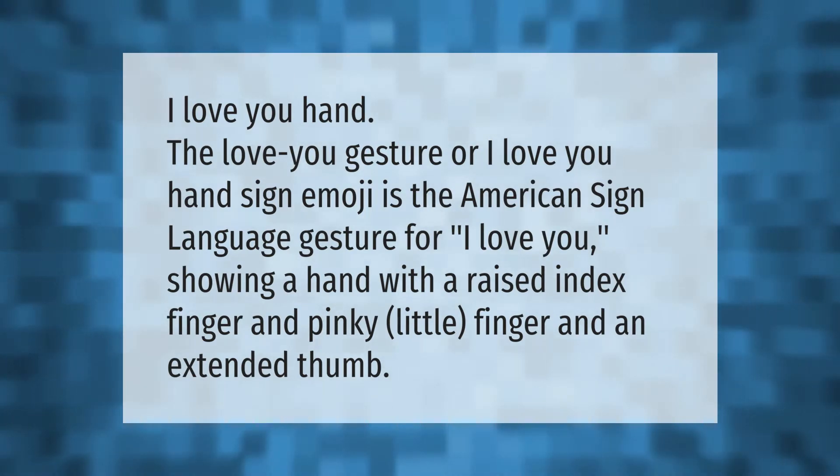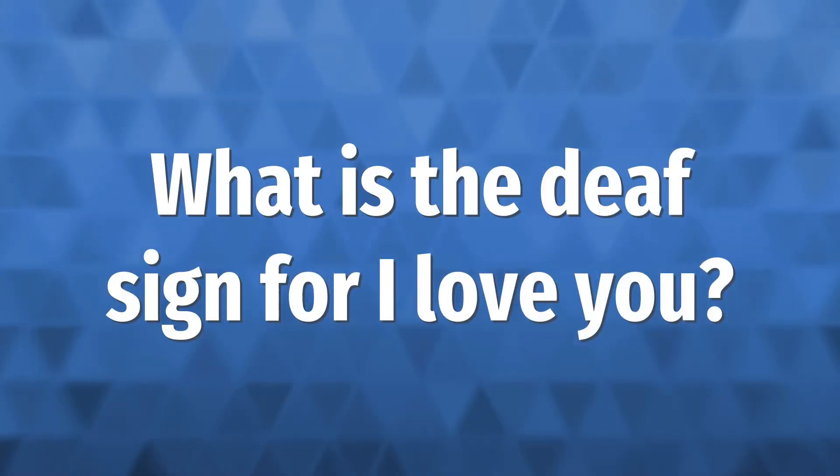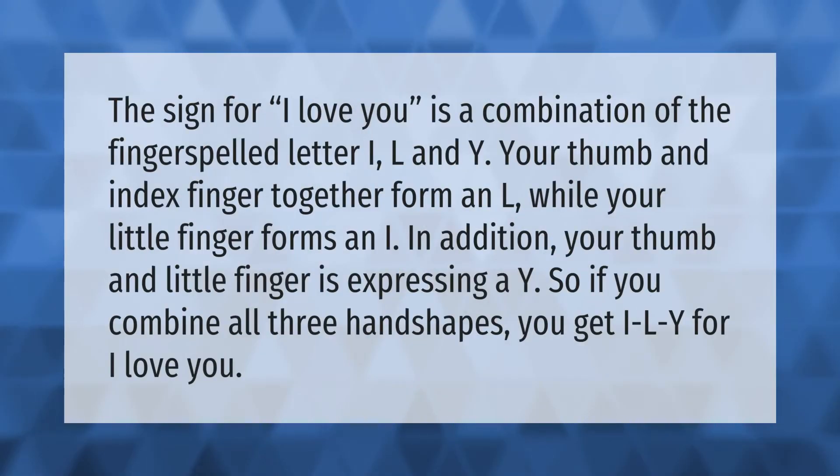The sign for 'I love you' is a combination of the fingerspelled letters I, L, and Y. Your thumb and index finger together form an L, while your little finger forms an I. In addition, your thumb and little finger express a Y — so if you combine all three handshapes, you get I-L-Y for 'I love you.'